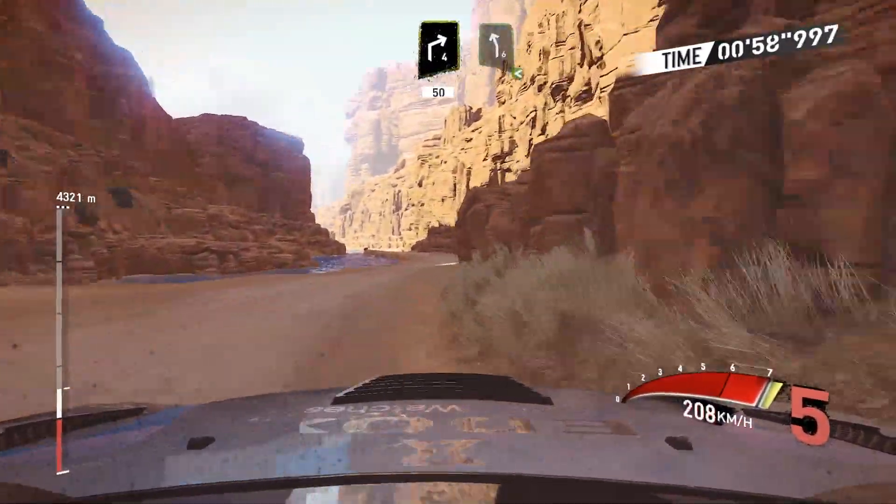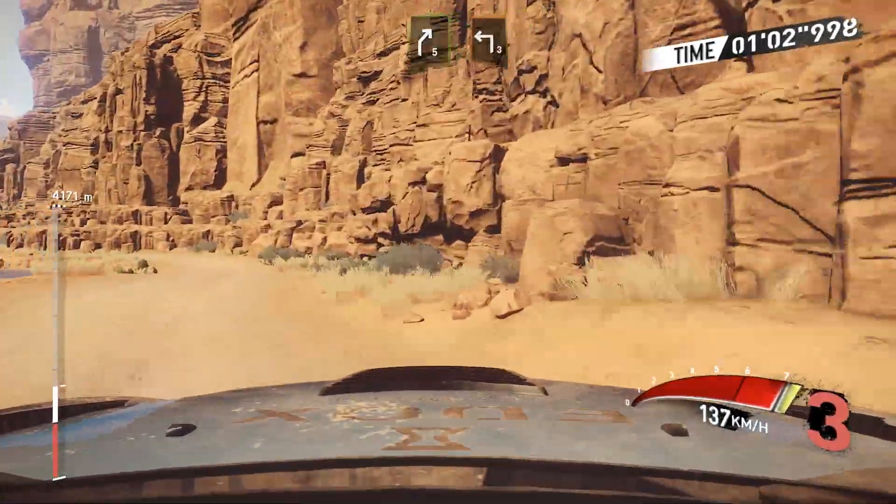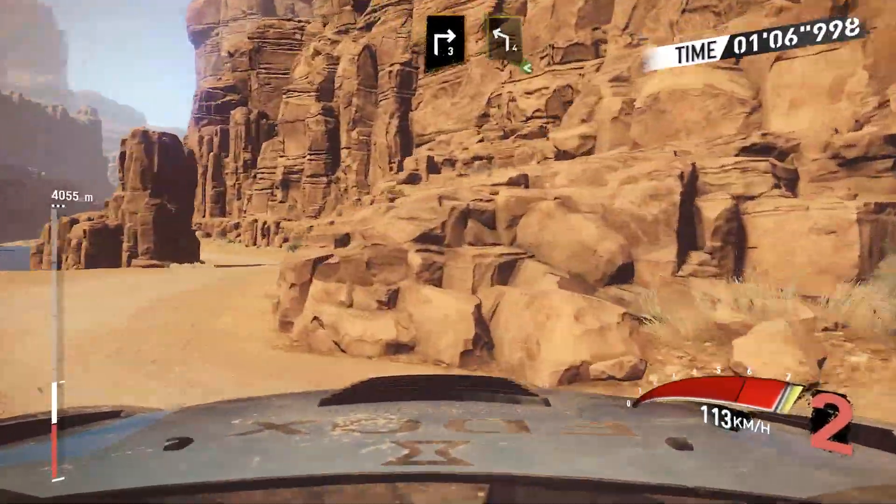Into right 4, short 50, left 6 open, into right 5 short, and left 3, into right 4 short, and right 3 short, into left 4 open.